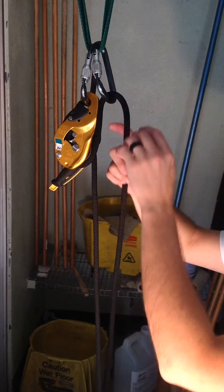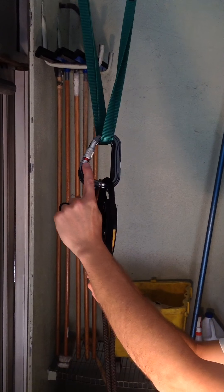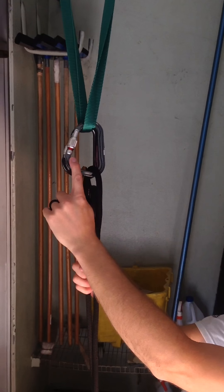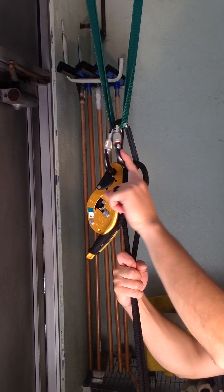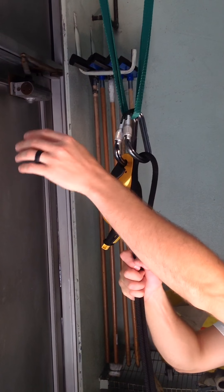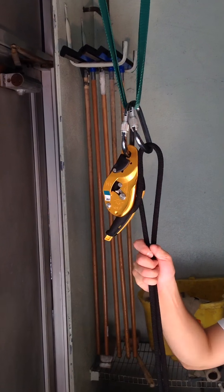While we're here, we'll talk about the carabiners real quick. Notice two differences: one has red, one has no red. This one is locked, this one is unlocked. One thing to remember: red equals dead. In other words, the carabiner is open. Any time you walk by a carabiner and see red, close the gate — that means it's no longer open and nothing's going to come out of there.